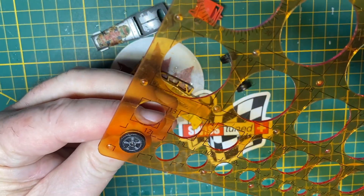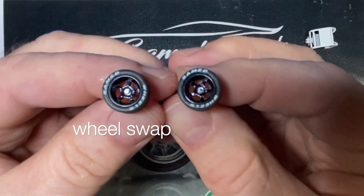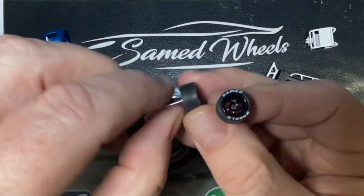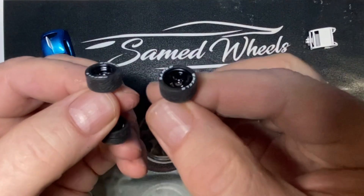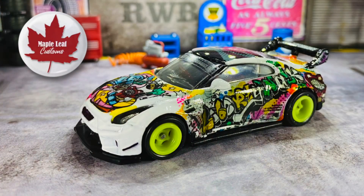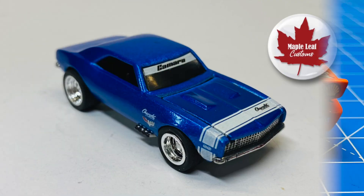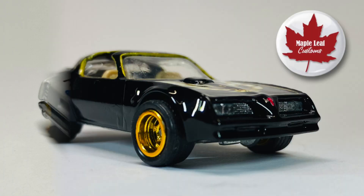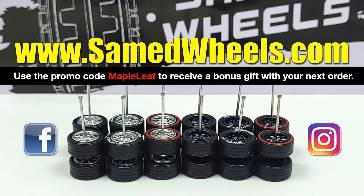When I originally took off the plastic wheels, I measured them to make sure when I do an upgrade they're the same size. And these are real rubber, treaded, and lettered Sam Ed wheels, also in 12mm, and they look the business on this super stock racer. Sam Ed wheels look great on every car, don't you think? I hope you'll order some Sam Ed wheels to put on your next custom — use the promo code Maple Leaf and get a bonus gift with your next order.